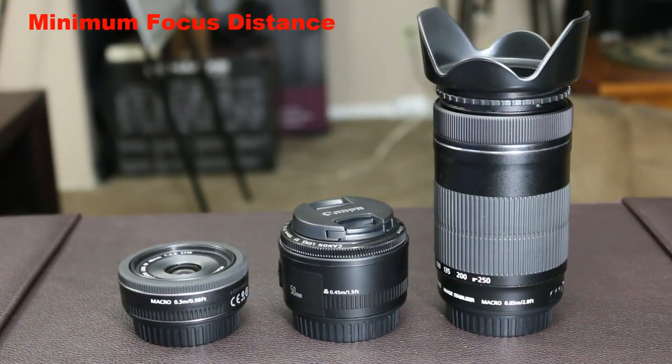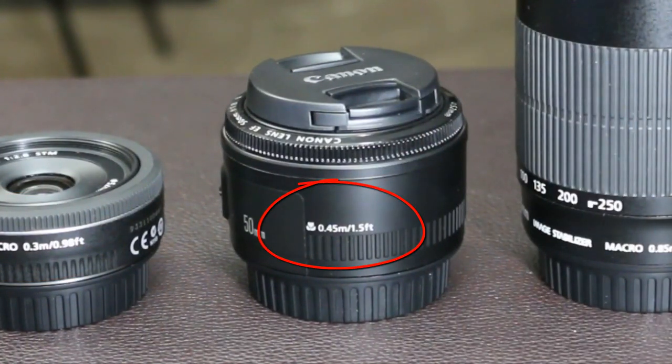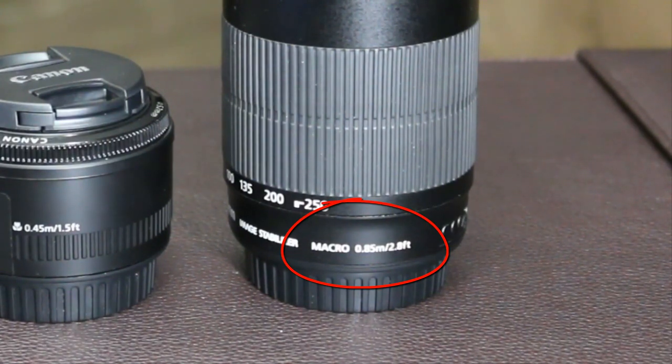The next number is called the minimum focus distance — the shortest distance at which a lens can focus on a subject. The lens will simply not focus at distances shorter than this. All lenses have this number printed somewhere on them. The 40mm prime lens has a minimum focus distance of 0.3 meters (11.8 inches), the 50mm prime has 0.45 meters (17.7 inches), and the 50-250mm zoom lens has 0.85 meters (33.5 inches).